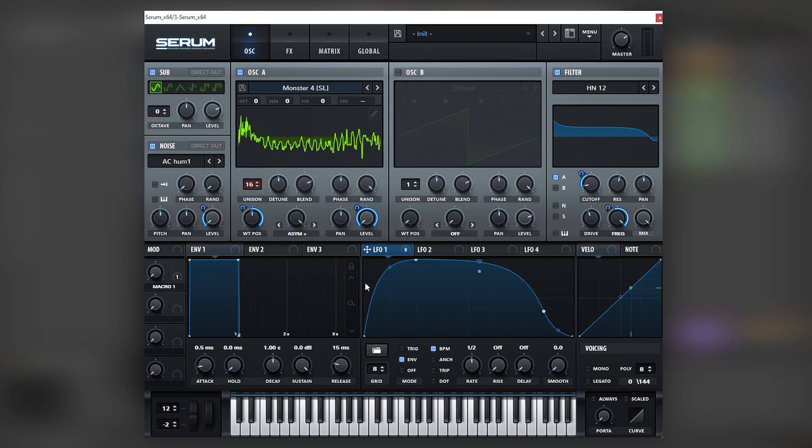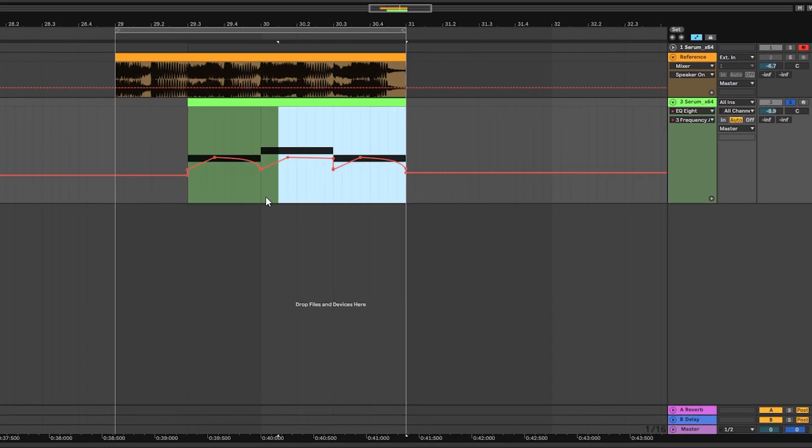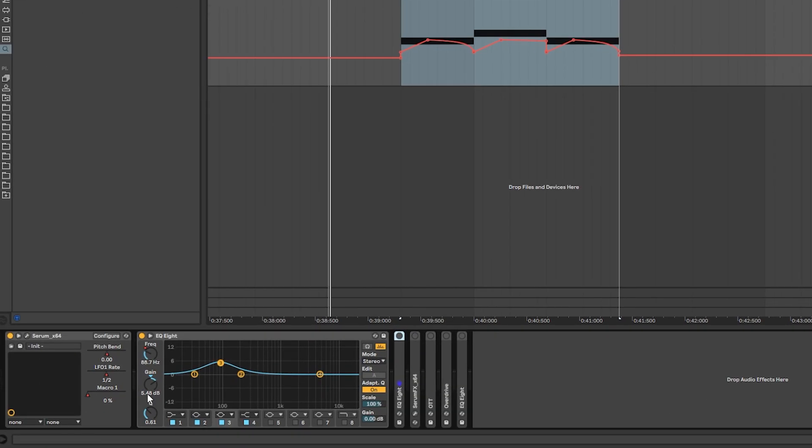That's it for modulations inside of Serum — now let's jump into the post-processing. For the post-processing, the first thing we have is one EQ with one more bell that is being automated to simulate the movement of the filter. As you can see, the expression in this sound is being achieved thanks to the filters.